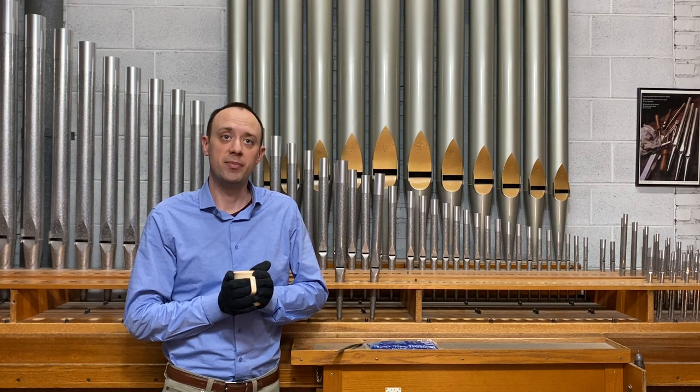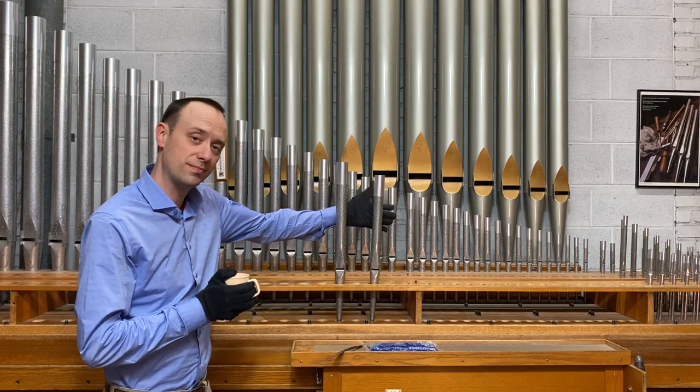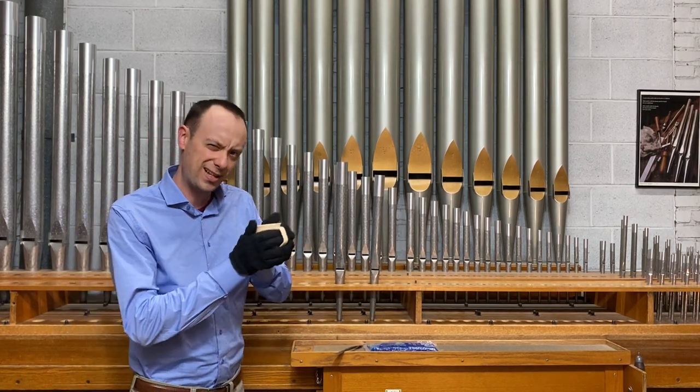To do that, I'm here in one of our voicing rooms with some organ pipes — G and A — an ice pack, a tuning wand, and some warm hands.